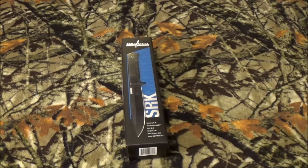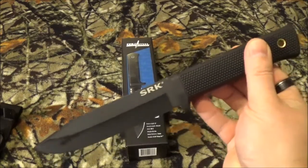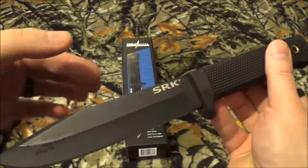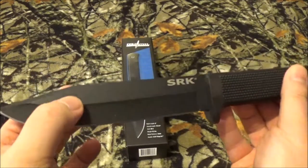Now, as you can plainly see, there's the blade. The SRK stands for Survival Rescue Knife. There it is, not in the box. And as you can see, it's still pretty freaking brand new, because there's still some of the packing grease on the inside.